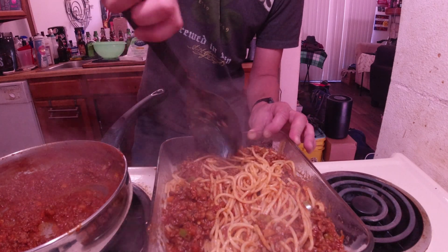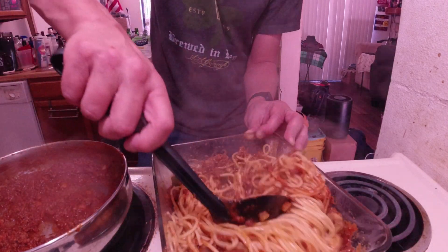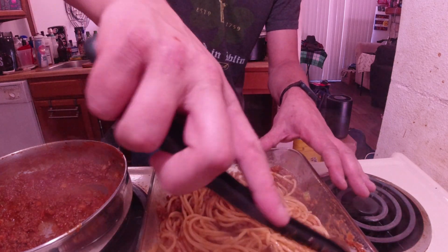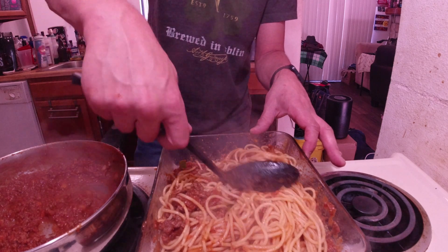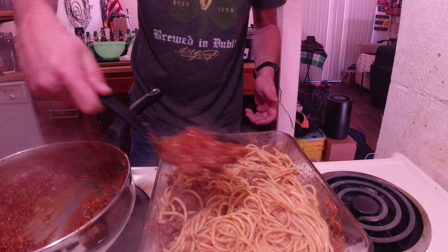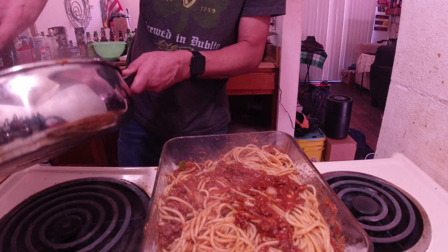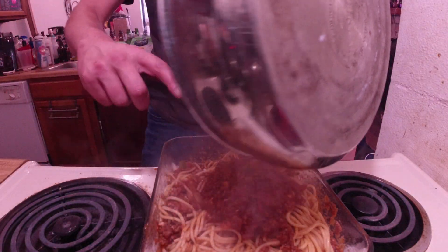We'll see when we kind of dig through this. Come on, get it going. And I threw some right in the cat bowl so they get to try some too. Nothing wrong with that. Making a mess. Put some more of the sauce and goodness on top. I think I made the right amount of sauce too. I will definitely just use up all the sauce.